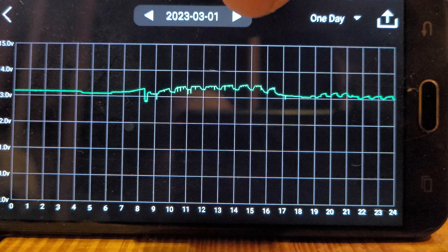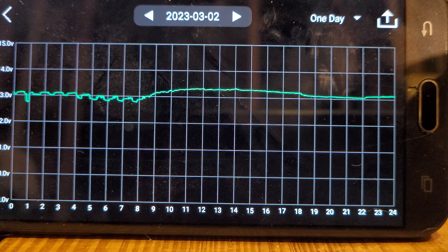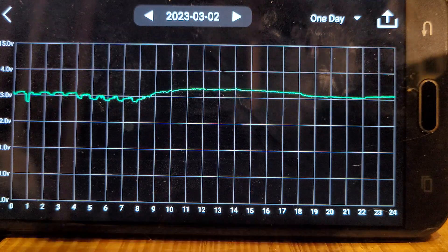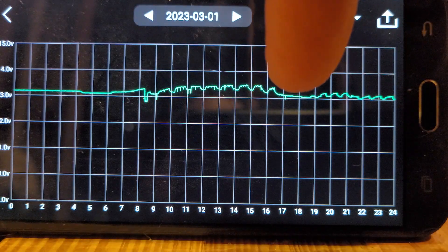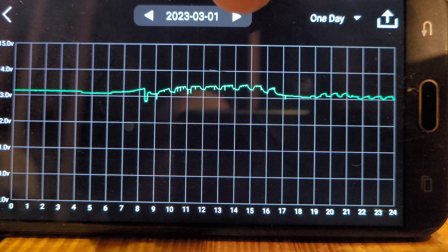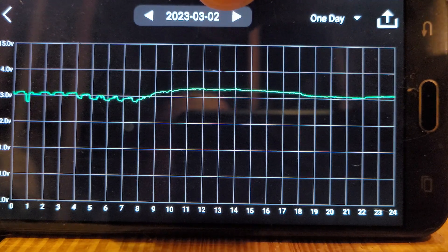Everything worked out just fine. It ran a full 24 hours with absolutely no issues whatsoever. Even with me and my wife getting in the refrigerator, you can see we couldn't stay out of it for about two and a half hours. The refrigerator turned on and didn't shut off because we kept opening the door.